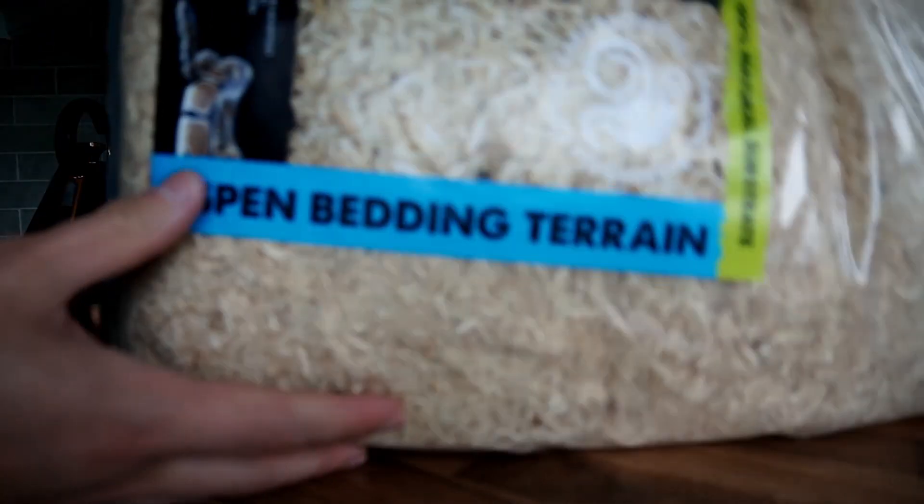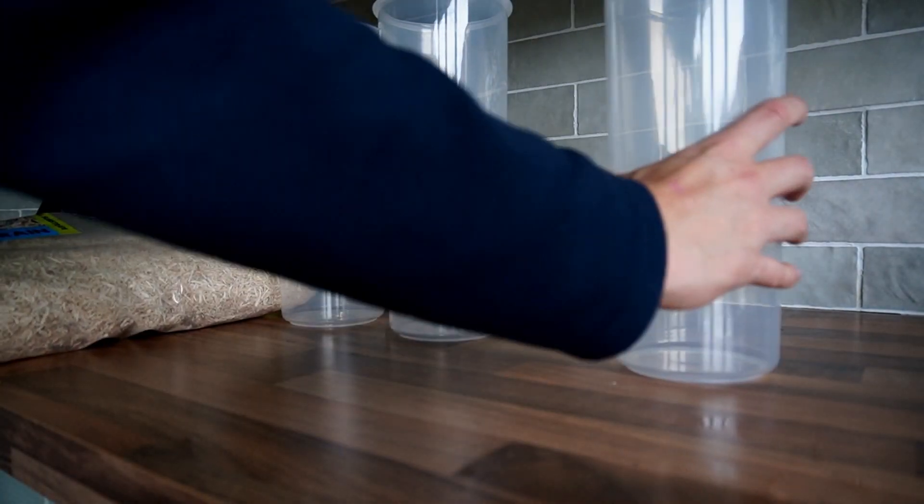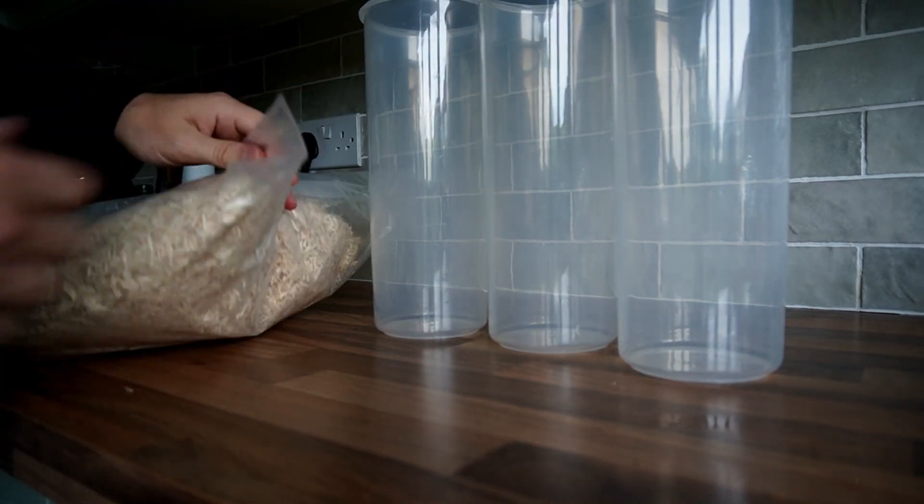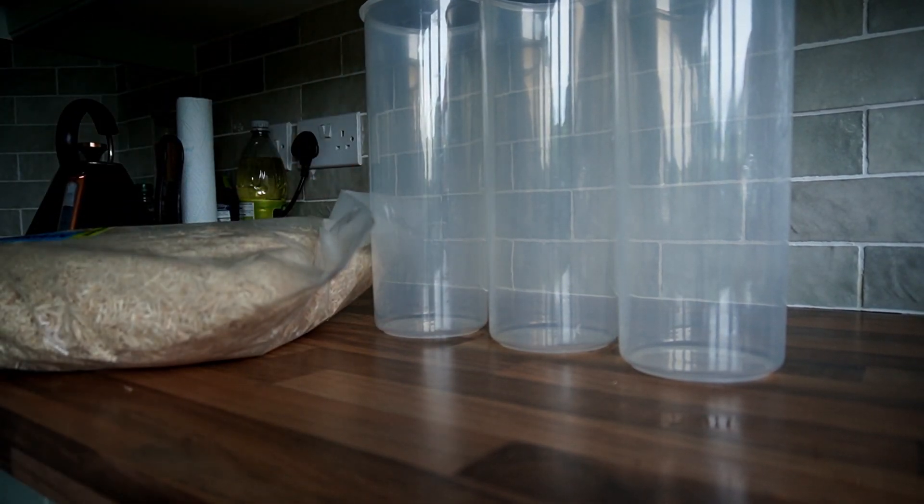In this video I'm going to be showing you how to do a hot water pasteurization for bulk substrate in your kitchen, getting perfect results. I'm going to be using aspen bedding in this video just because I like the texture and find that it colonizes really fast, but you can use any bulk substrate that you've got at home.